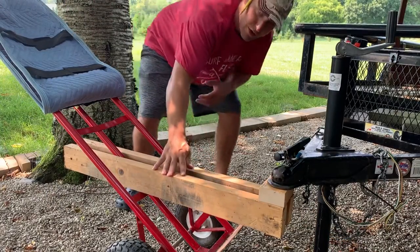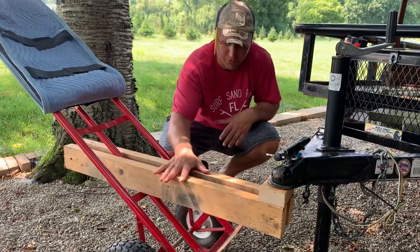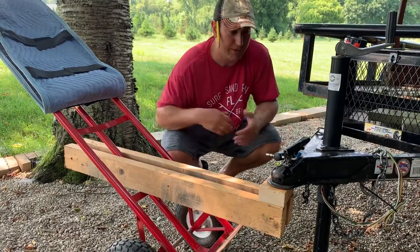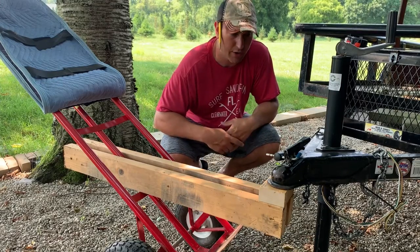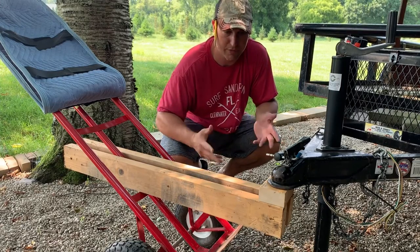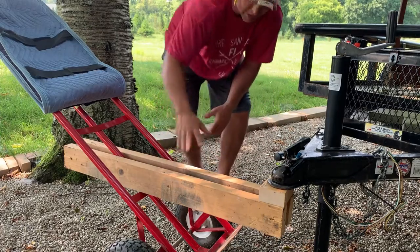This whole thing comes off and you just have to store these couple pieces of wood instead of storing a whole separate trailer dolly. Keep in mind this is light duty — I wouldn't do this with a trailer loaded with much more than a couple hundred pounds.